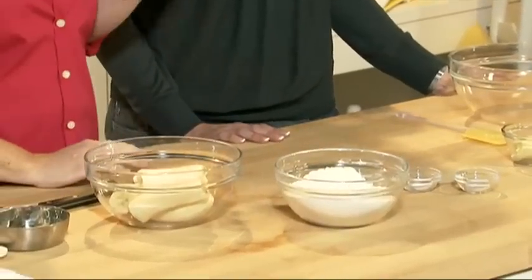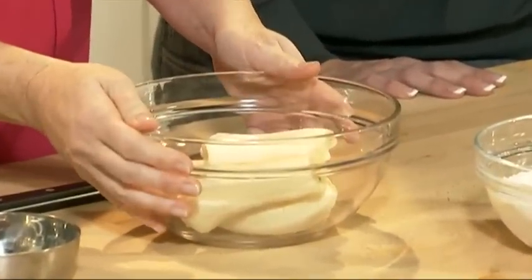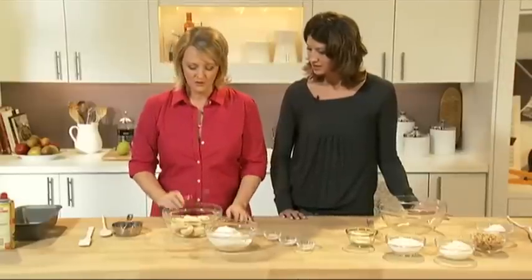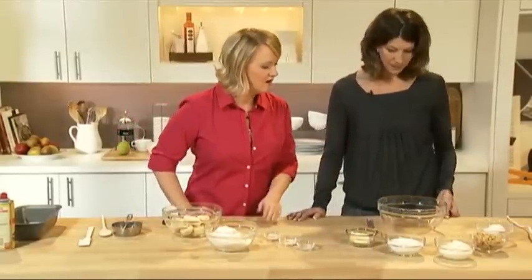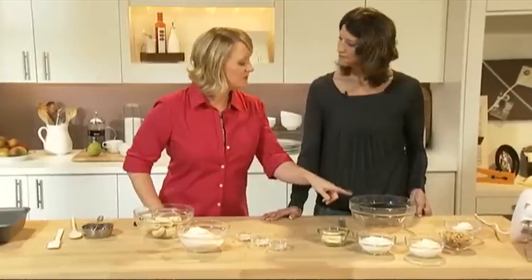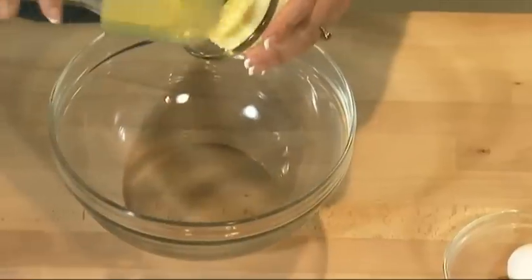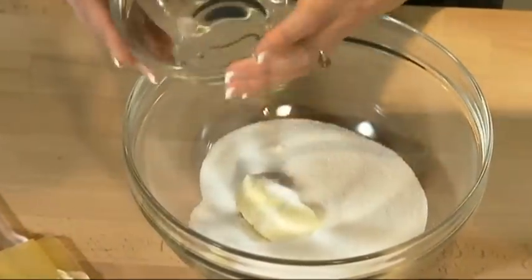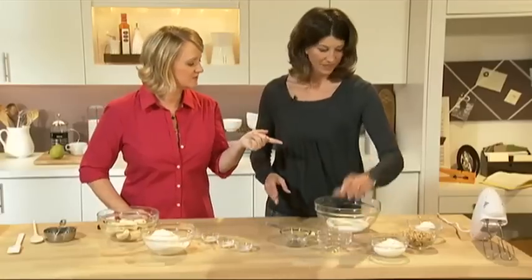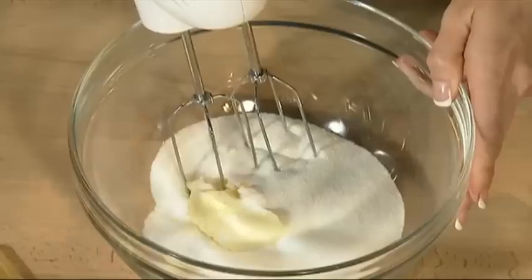Let's get started. I'm going to mash up my bananas — that's the main ingredient here. I'm going to mash this with a fork, but I'm also going to have you get started on a couple of other things. I want you to cream together the butter and the sugar. We have a quarter cup of butter — go ahead and add that — and then you're going to add in one cup of sugar. We've got this in a nice large bowl. Take the electric mixer and beat this together until it's nice and creamed.